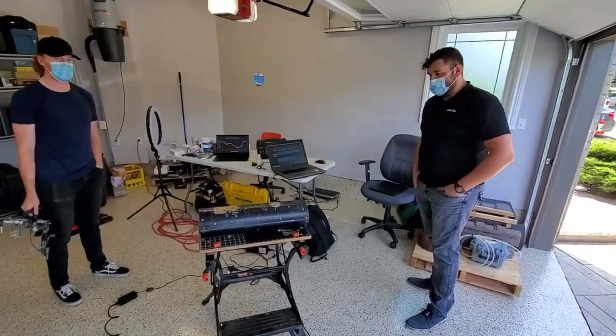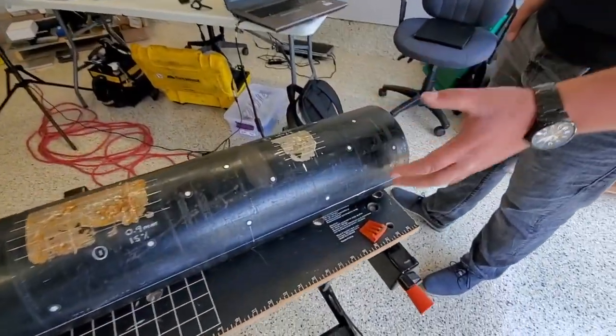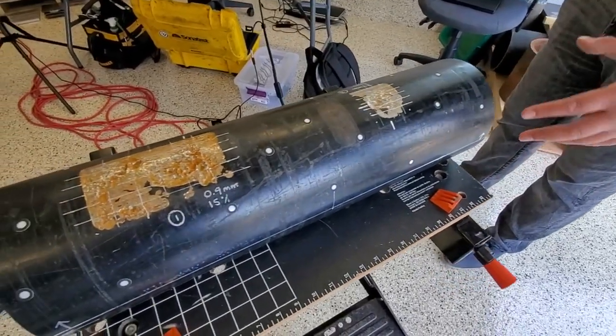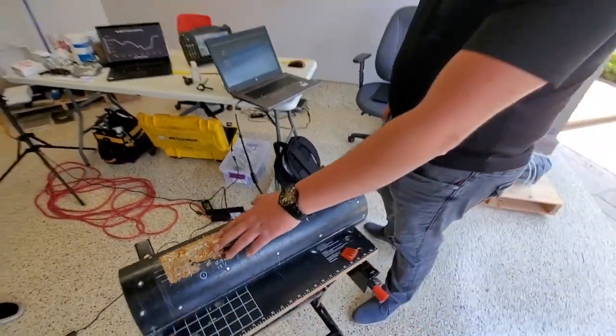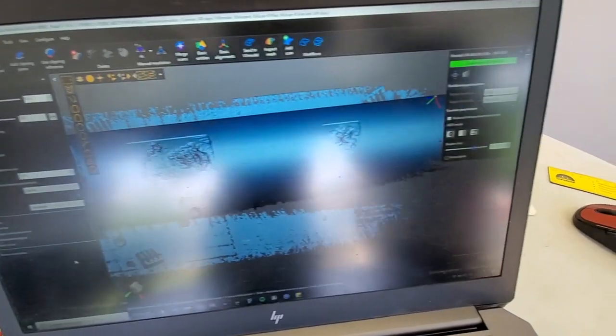Tell us how it works, Brad. So basically what we have is we have some positioning targets placed on the pipe. Essentially, these positioning targets are used to position the scanner in 3D space. Once the scanner knows where it is, the surface is able to be captured by the lasers. As you can see on the computer, we were able to generate that in real time.